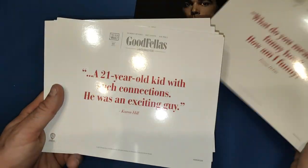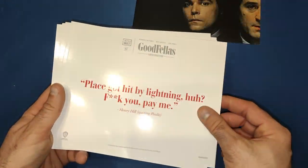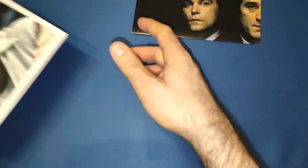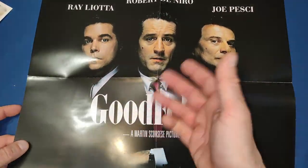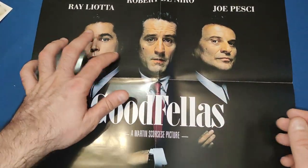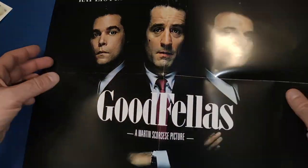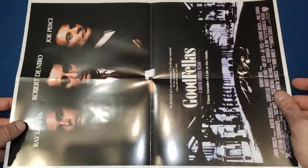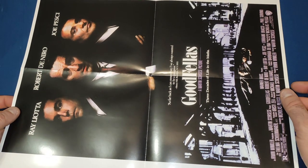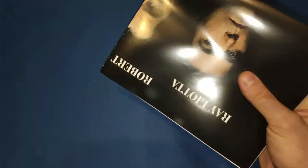For the poster, we get a classic horizontal one of Goodfellas with the three main characters — obviously Ray Liotta, Robert De Niro, and Joe Pesci. Rest in peace Ray Liotta, who unfortunately passed away this year as well. It's actually a double-sided poster, so we also get a vertical one with more of the original art — two very nice posters; either one would look amazing on your wall.